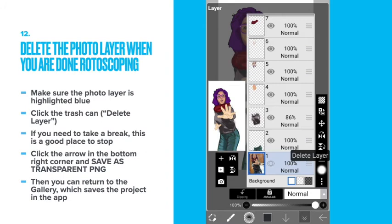Delete the photo layer when you are done rotoscoping. Make sure the photo layer is highlighted blue, then click the trash can. If you need to take a break, this is a good place to stop. Click the arrow in the bottom right corner and save as transparent PNG. Then you can return to the gallery, which saves the project in the app.